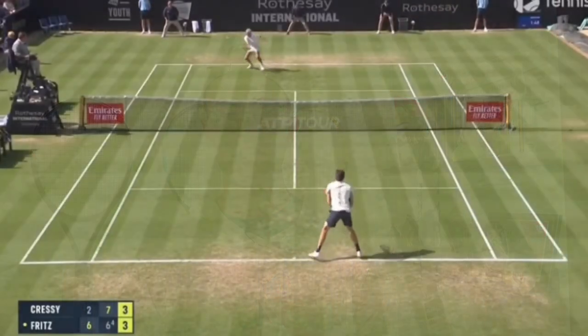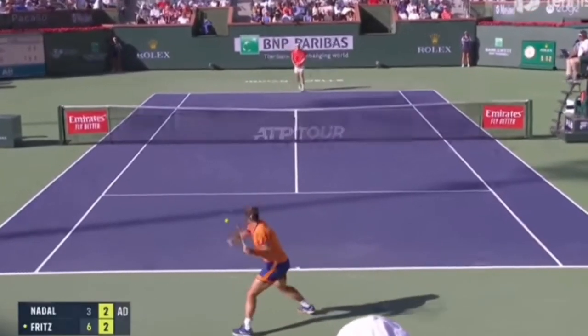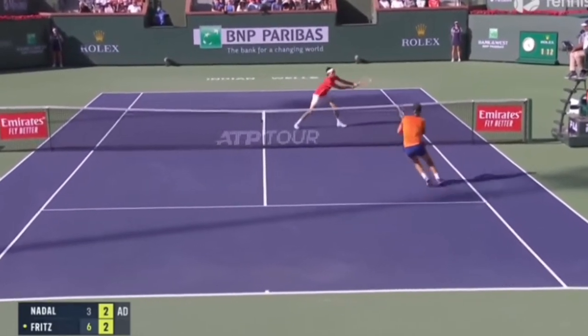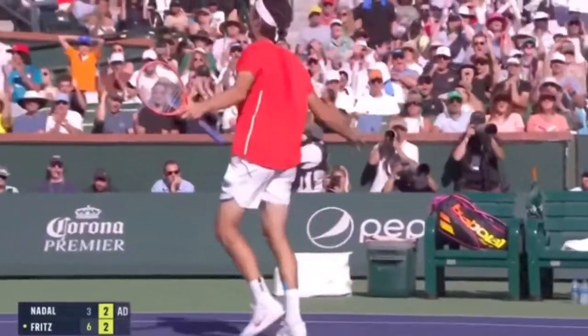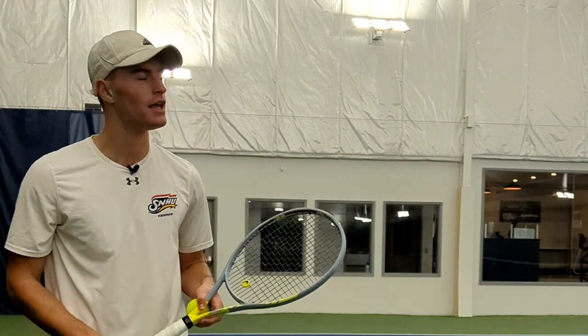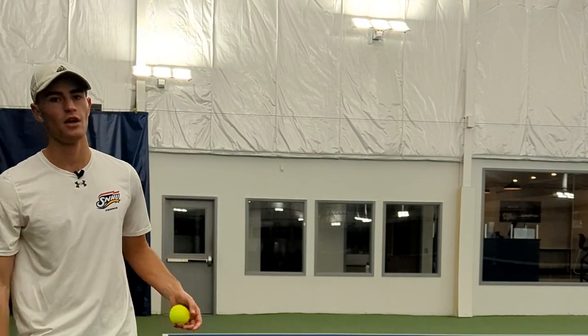Today's drill is called the Fritz 10. Let's talk about Taylor Fritz for a sec — he's had a very, very good and solid last couple years on tour. He's won Indian Wells, made the ATP Finals, and has been having some good consistent results in Grand Slams, and he is known for his ground strokes. So this drill is called the Fritz 10 — we're going to bring you guys on court and walk you through how this drill is done. It's a cross-court forehand drill where you've got to get 10 consecutive balls cross-court inside the back half of the box, working on consistency.